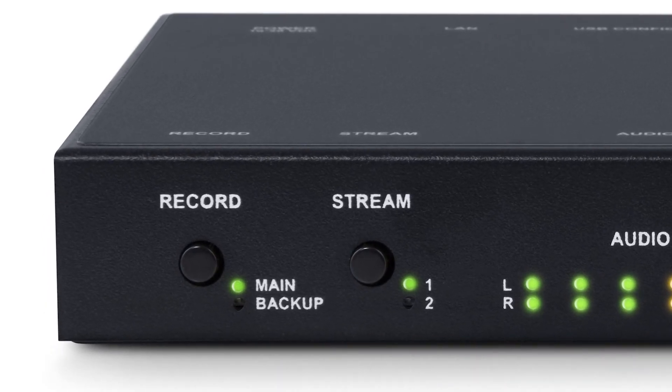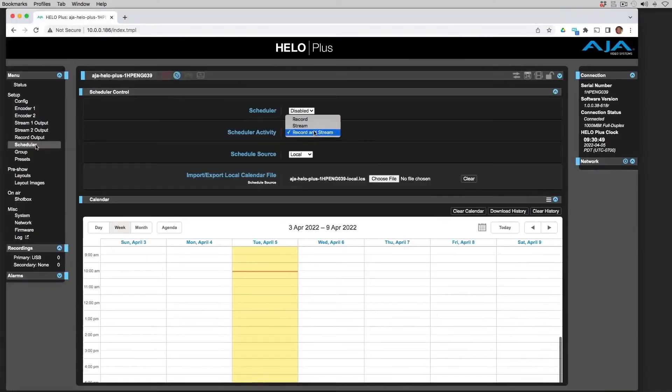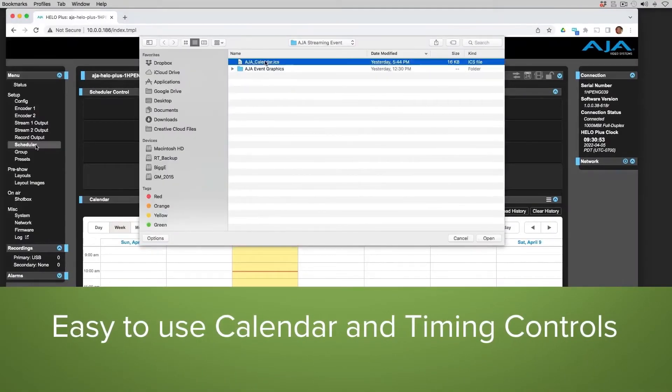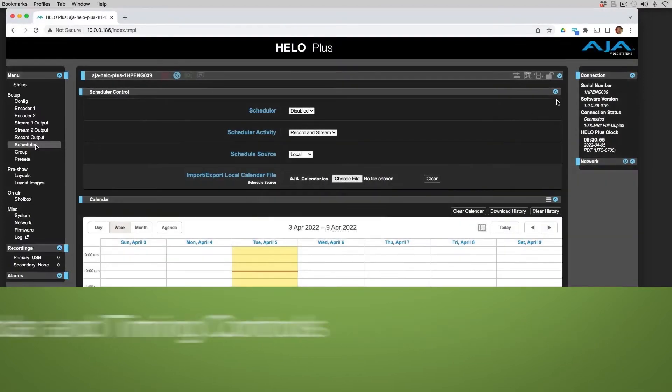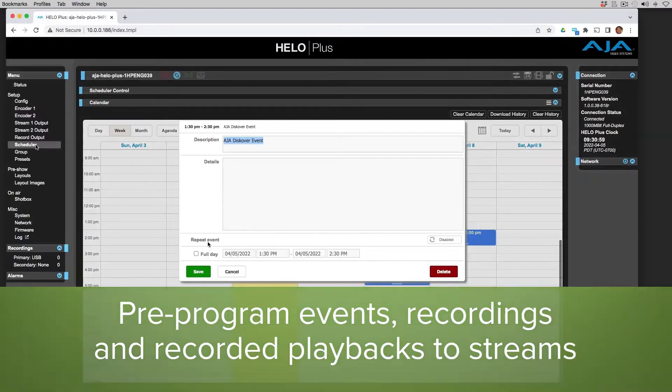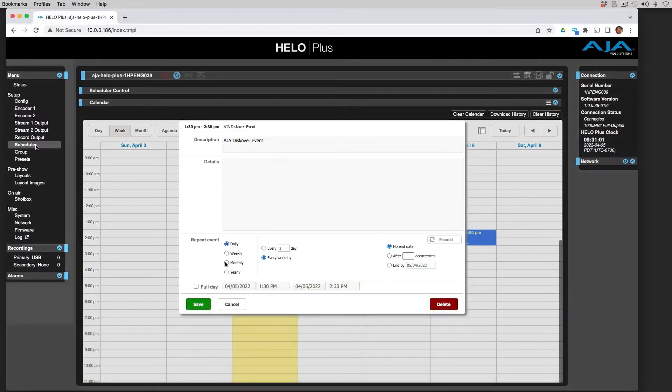But once you are plugged into a network, you're getting a full-blown GUI interface because we've got a built-in web server. That GUI interface even allows you to do exciting things like import a calendar file. So you're doing the event today, but you want to repeat it tomorrow and the next day at different time zones — literally just import calendars and say on those days, go off and immediately start streaming.